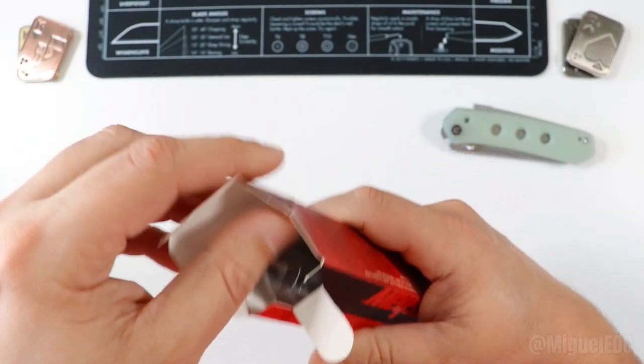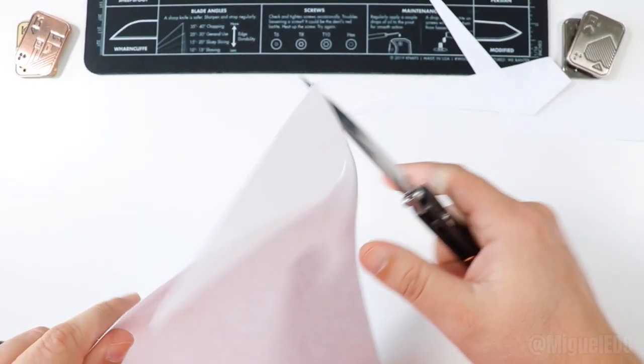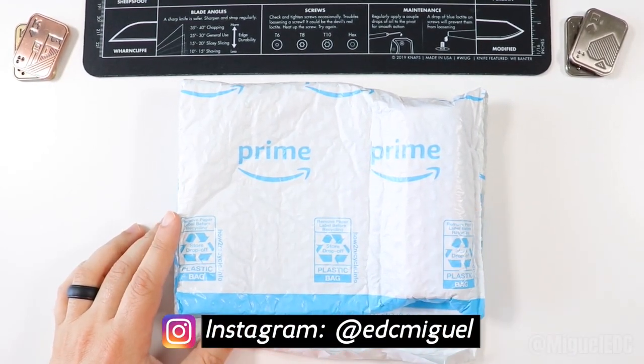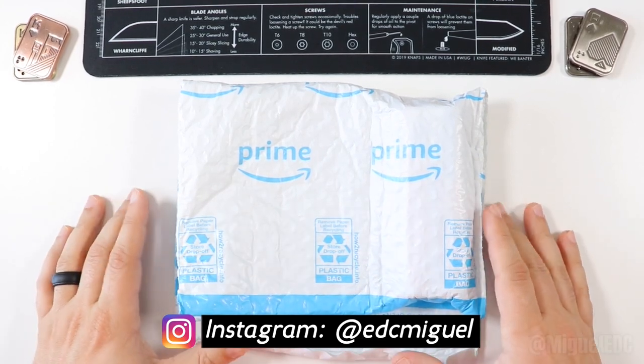Like a kid on Christmas morning! Hello, and what is going on, guys? Welcome back to the channel. My name is Miguel and you are watching Miguel EDC, where we talk everything EDC gear here.